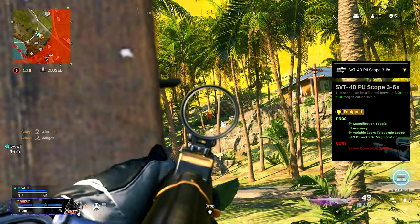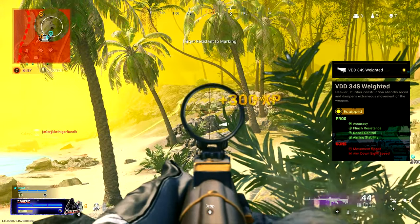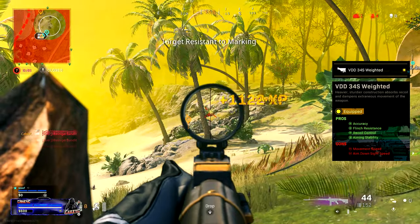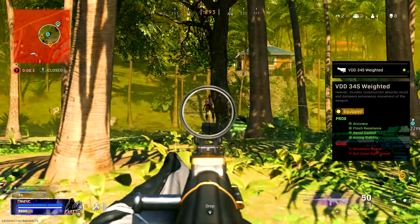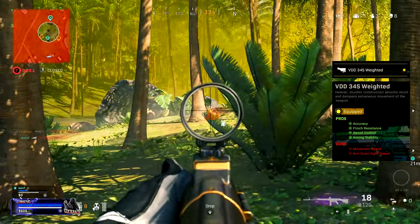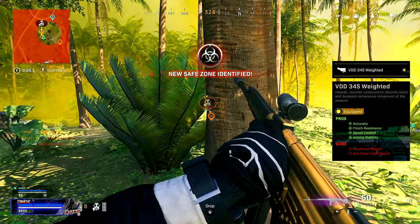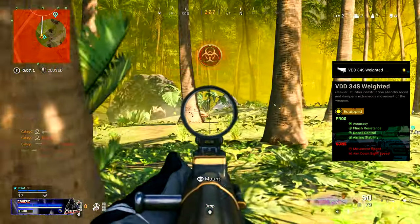Moving on to the stock, you could either run the Precision or the Weighted Stock. I prefer the Weighted Stock — it helps with accuracy, gives you flinch resistance, and most importantly provides recoil control. It does take away some movement speed and aim-down-sight speed, but as we've been saying throughout this build, this is a long to medium range build.